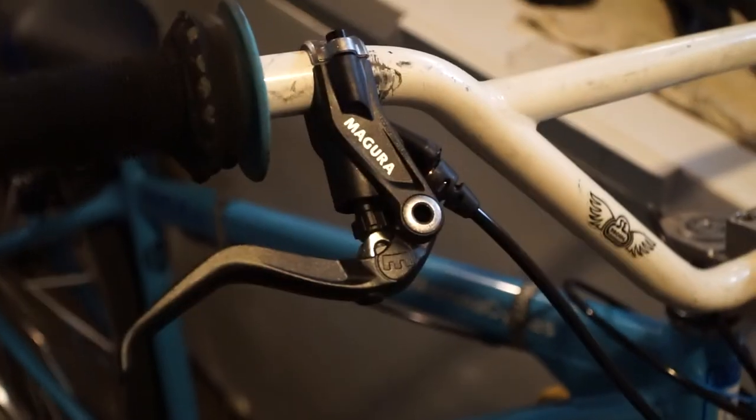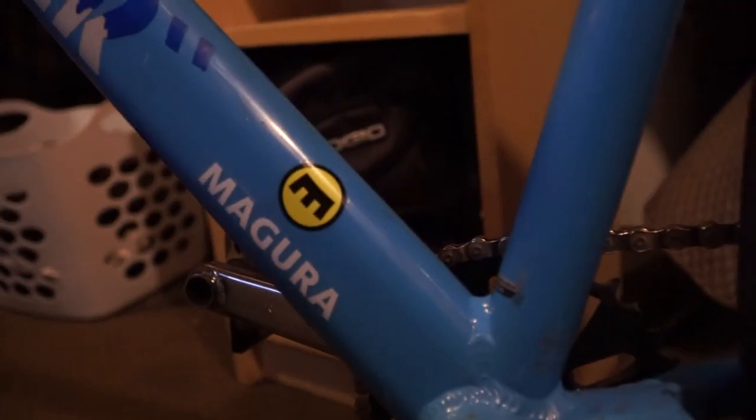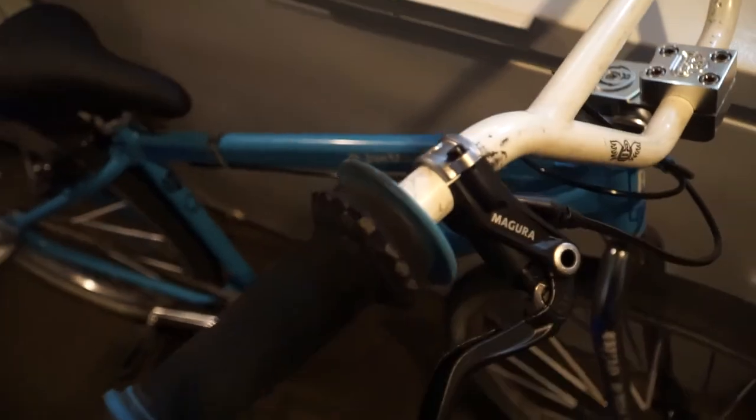Just successfully installed the Magura HS33s, completed with a Magura sticker — you already know. These things are looking wild. Enough chit-chatting, let's go ride. It's been three months since I've rode this bike. Let the ripper road for a little spin.